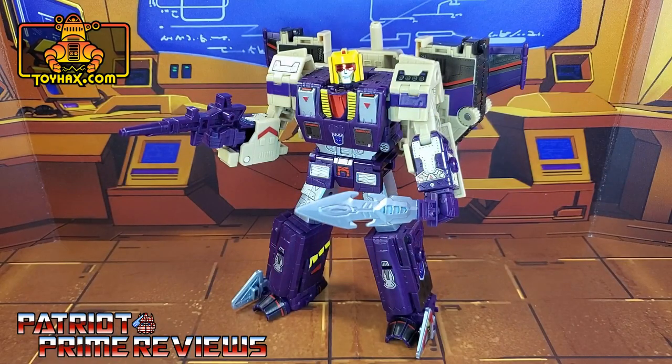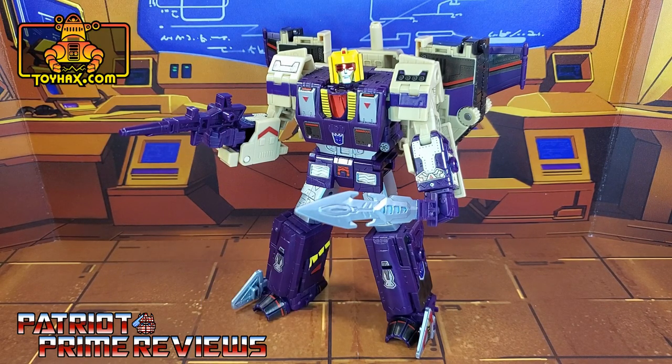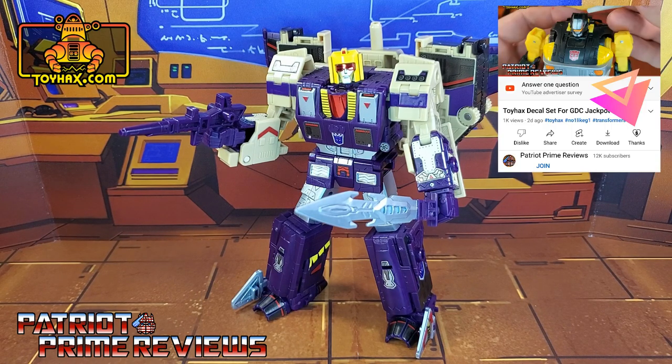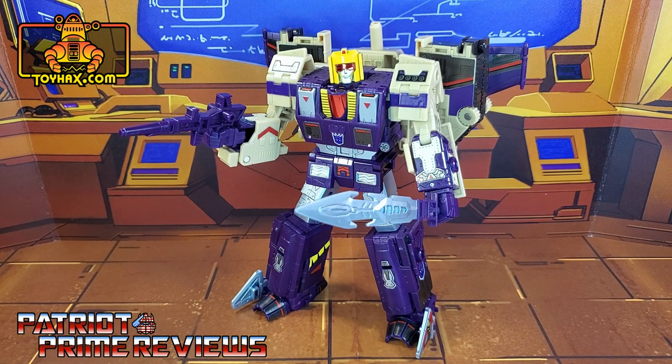ToyHacks definitely scored a touchdown with their decal set for Legacy Blitzwing. What I really like about it is that every mode benefited greatly — there was not one mode that got more than the other. The details were evenly distributed over robot mode, tank mode, and jet mode. The figure looks fantastic now. Huge kudos to the design team at ToyHacks. If you have a Legacy Blitzwing, this decal set is a must-have. If you enjoyed the video, don't forget to like, subscribe, and click the bell icon to get notified when I upload new videos. I also have a super thanks button and channel memberships — a huge shout-out to my current channel members, your support helps keep this channel going. This is Patriot Prime, signing out. Hoo-ah!